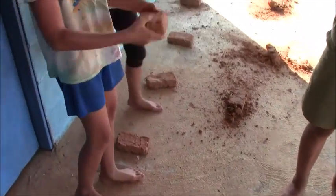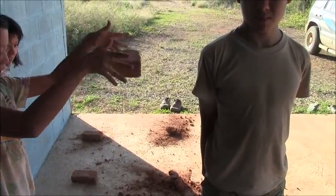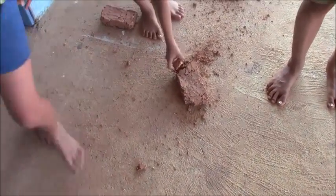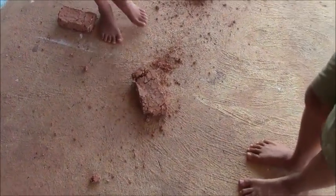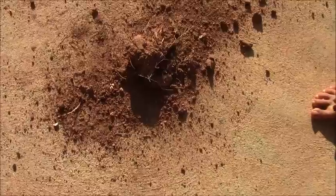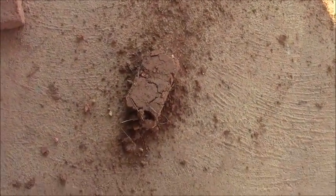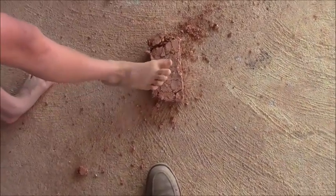Finally, the 100 percent clay soil brick. Three, two, one — wow! It's also held together surprisingly well. So looking at all four from back to front: 33 percent clay (most sand), 50 percent clay soil, 67 percent clay soil, and 100 percent clay soil — all very interesting results.